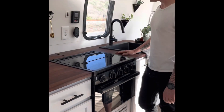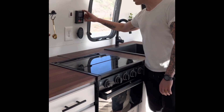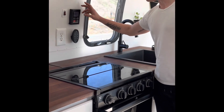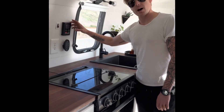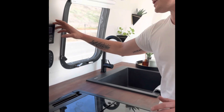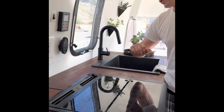The last thing to show you is the command center for the tankless water heater. This will run as long as you have water running through it and will never run out of hot water — an absolute blessing. This panel will also control your fantastic fans remotely.